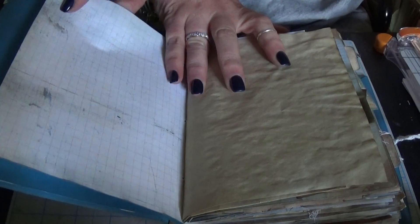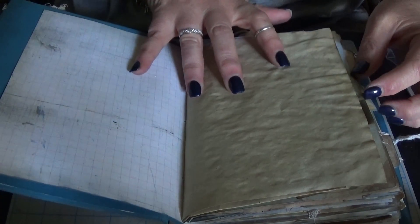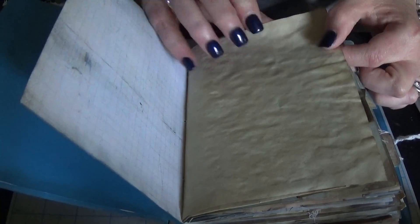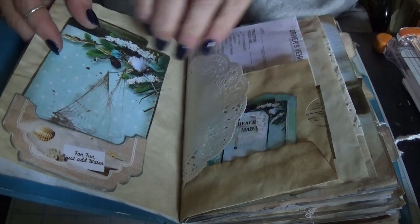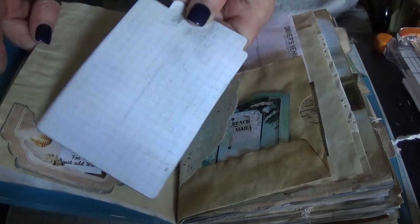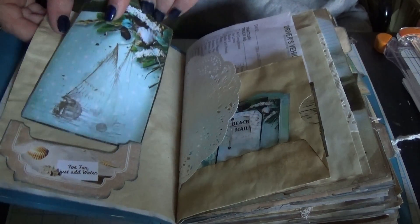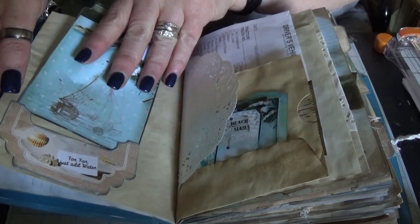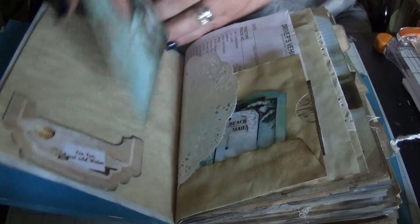All the printables are backed with some grid paper — it's just printed on the back. There are papers, coffee dyes. It's not real crackly today because it's a little bit humid so my paper doesn't crackle very much. The pocket here has a large journal card, and these are backed with the grid paper as well. It's all parts of the kit.